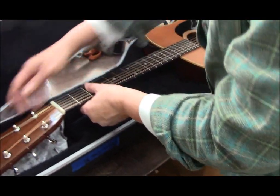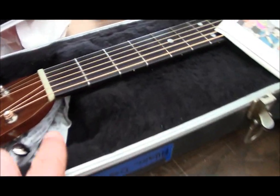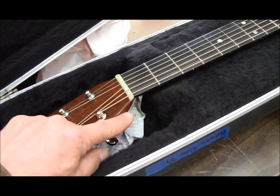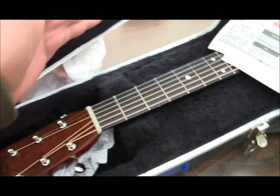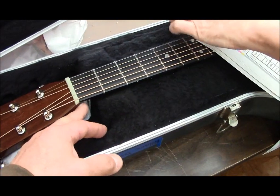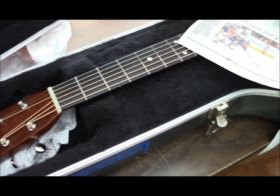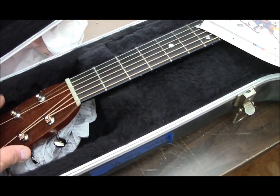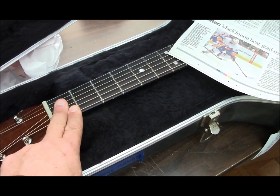Set the guitar down, take some newspaper, crumple it up, and we're going to put it right up under here into the headstock. Most issues occur when the headstock snaps forward or snaps backward and breaks right there. You want to keep it from snapping forward because that's the way the strings are pulling. It's less common for it to snap backwards, but it does happen.